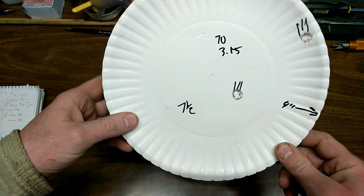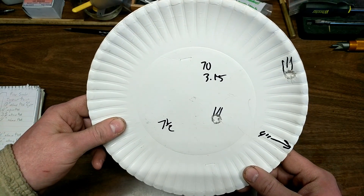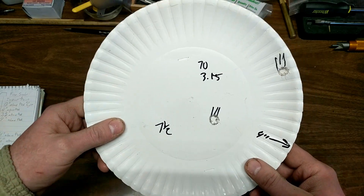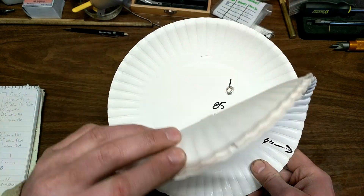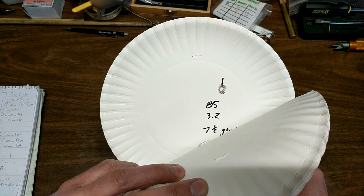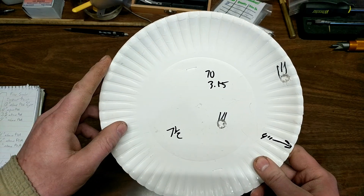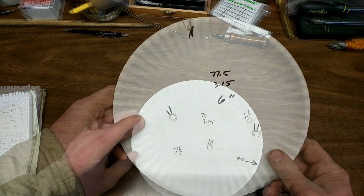So if you're looking at saving your shoulder, don't fire a Martini Henry, I guess. Or don't fire it prone - I think firing it standing is a lot easier. But from 85 to 70 grains, I really didn't see any change in recoil.